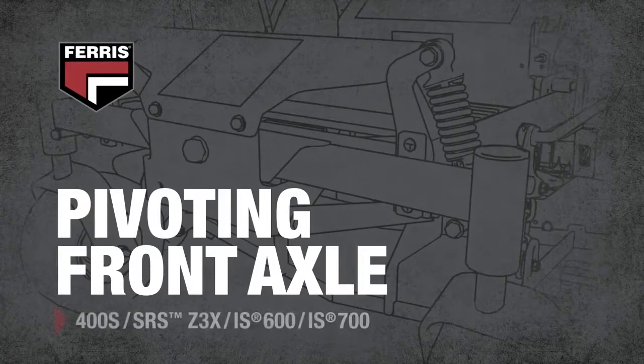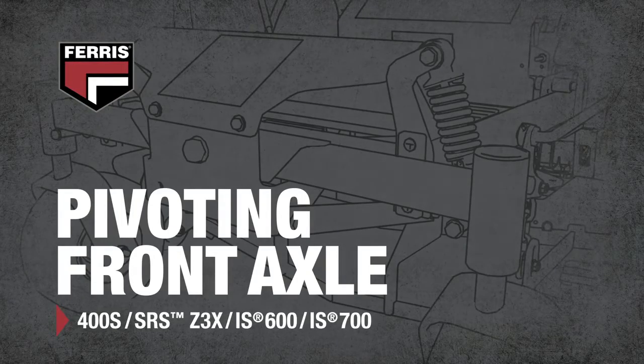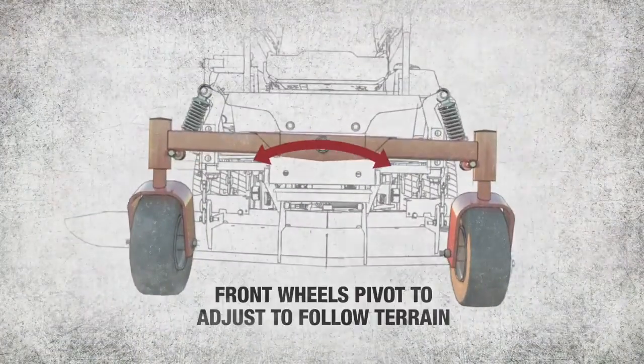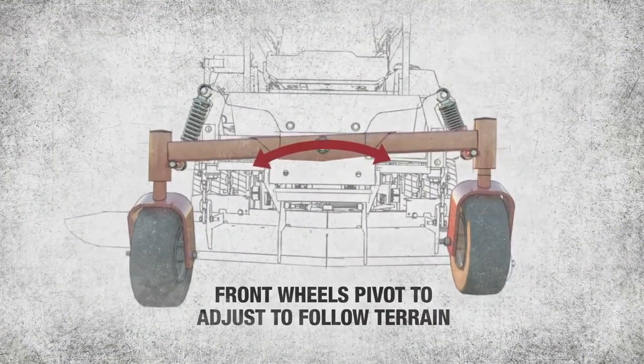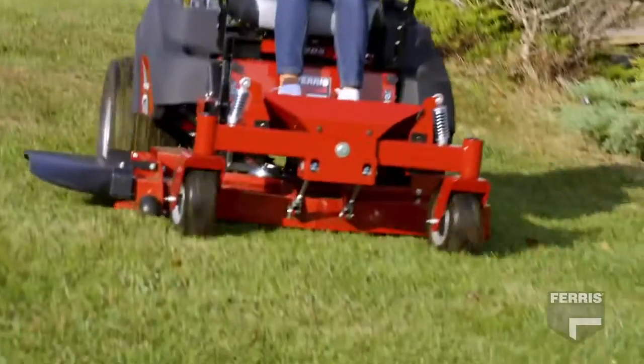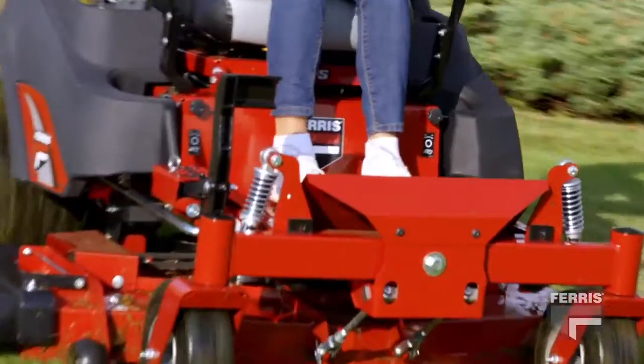For lighter municipal applications or landscapers entering the industry, a combination of coil-over shocks and a pivoting front axle allow the front wheels to adjust to the terrain as necessary. This allows the wheels to more easily follow the terrain and remain in better contact with the ground.